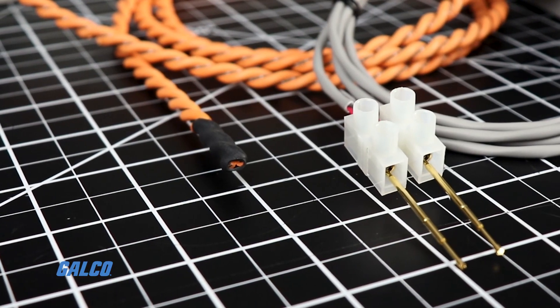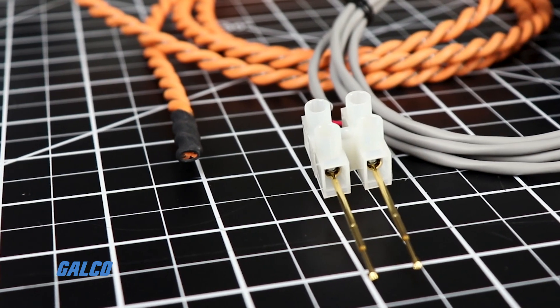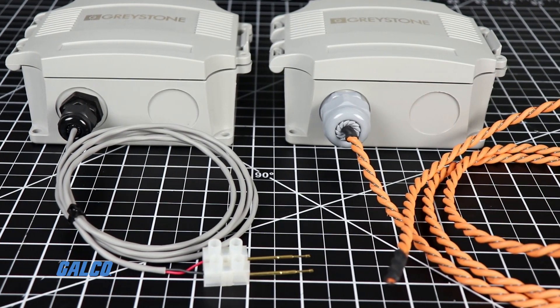Users can choose from a five-foot remote probe that can identify water in very specific locations, or a conductivity cable at lengths up to 100 feet.